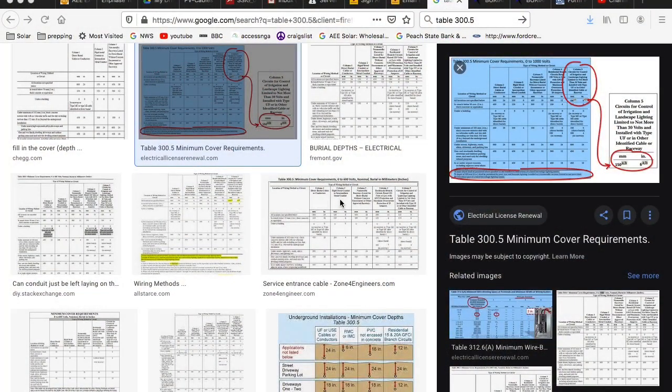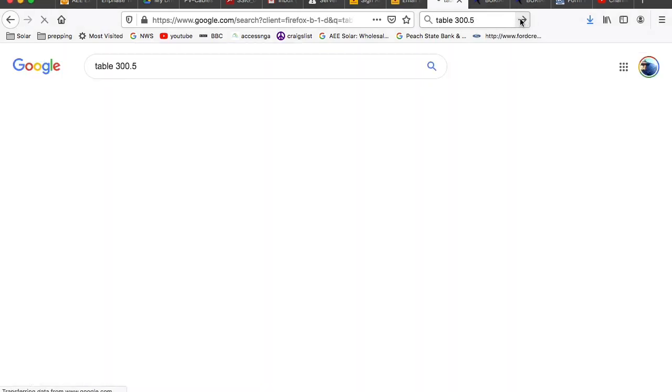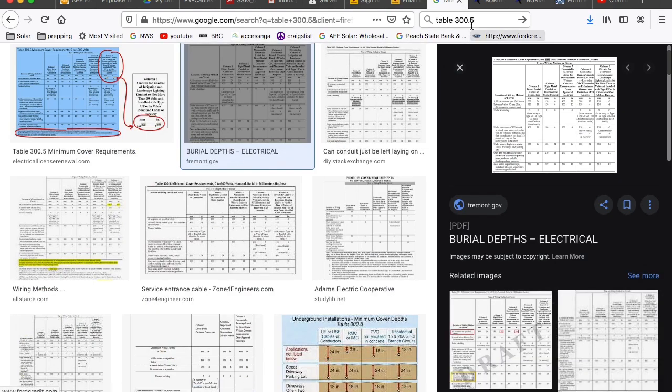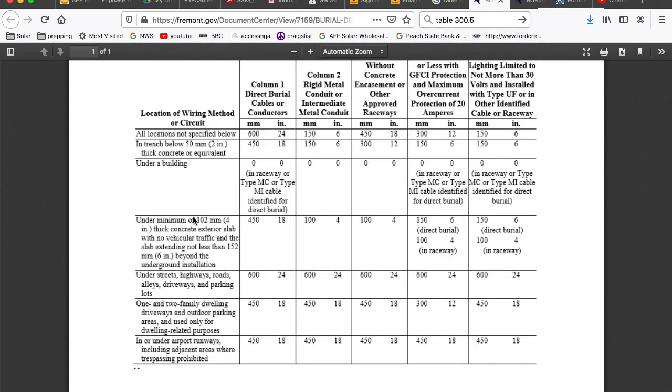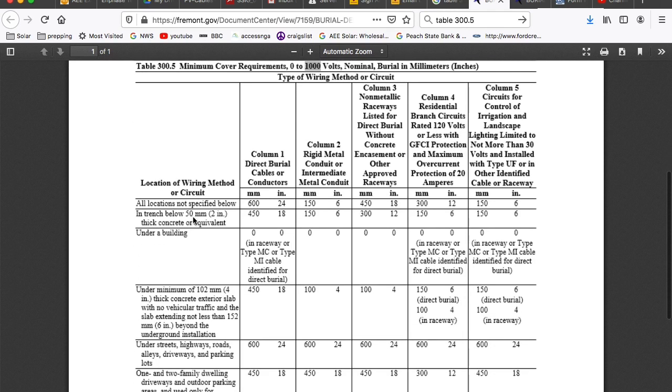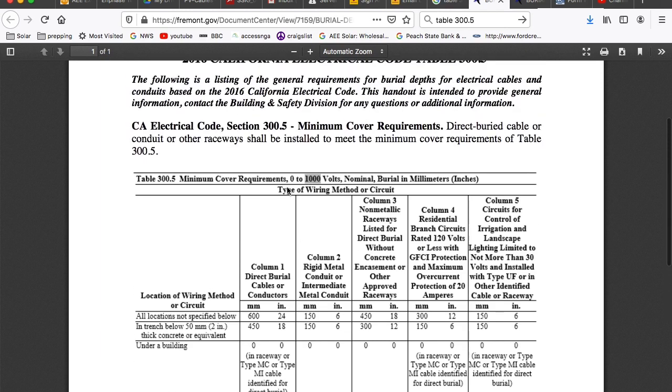Here we go with our minimum cover requirements as it relates to code. I'm just going to search Table 300.5 of the NEC and go to images. Here is our Table 300.5 out of the NEC — this is where you're getting those 18, 24, 12, and 6 inch values. This is right out of the code.